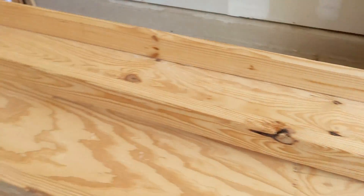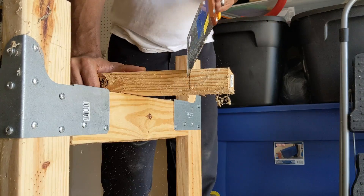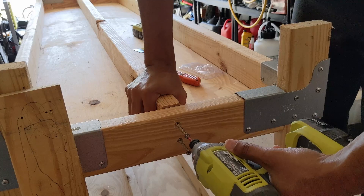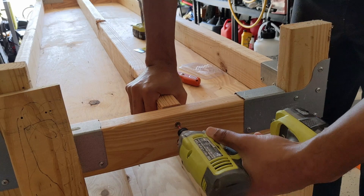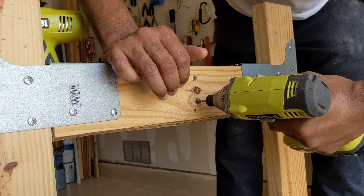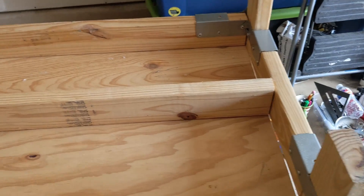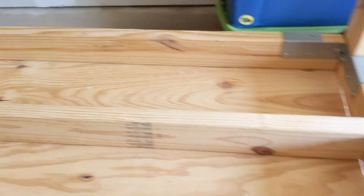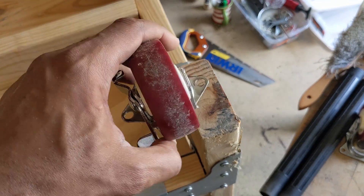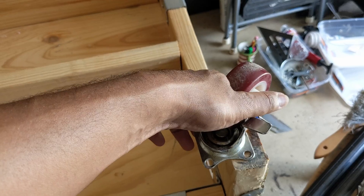It was a little too long so I'll just use the hand saw to cut it. I got that taken care of. Now I just need to add another piece of 2x4 here to support the caster, so let me cut those with my hand saw as well.